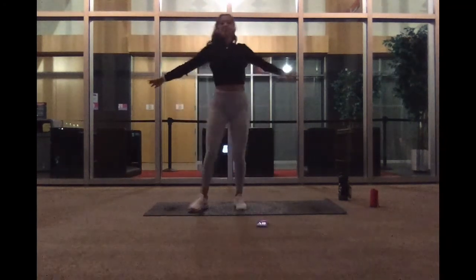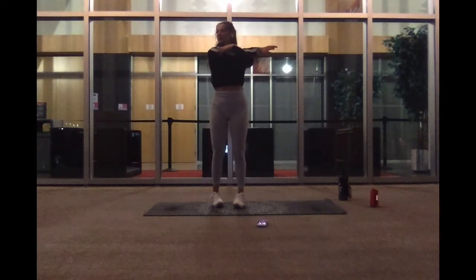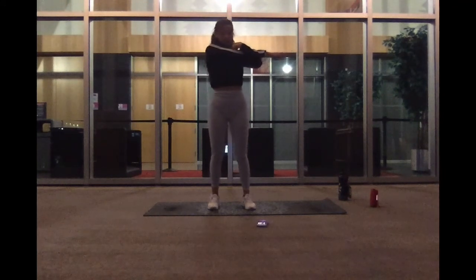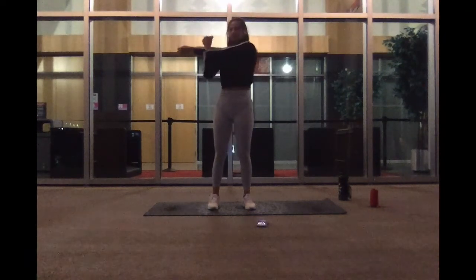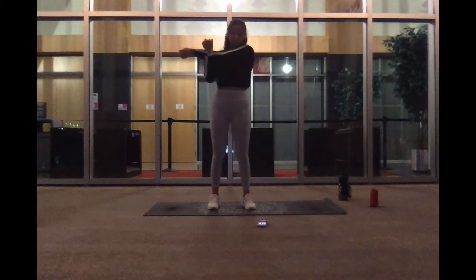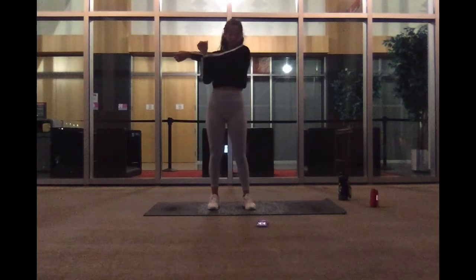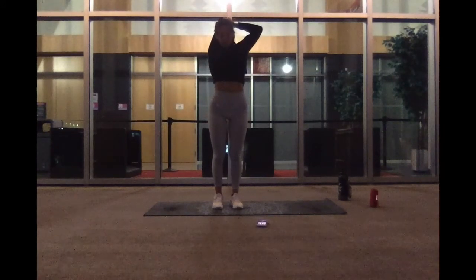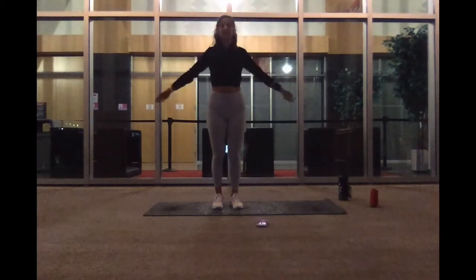And cross it over to your right side, left arm. Go ahead and switch sides. And we're going to do a tricep stretch. Bring your left arm over behind your head. And switch sides.